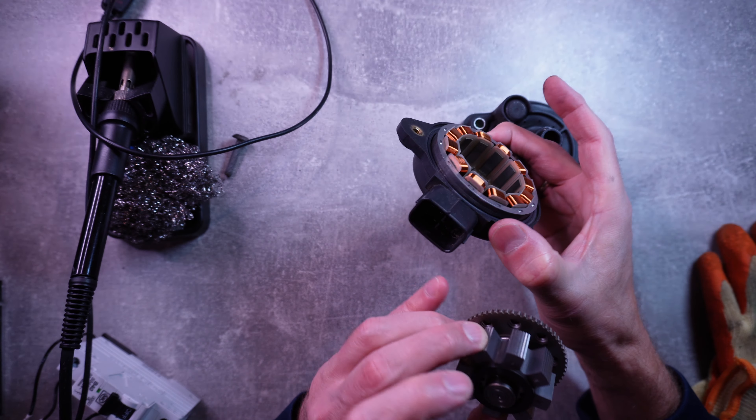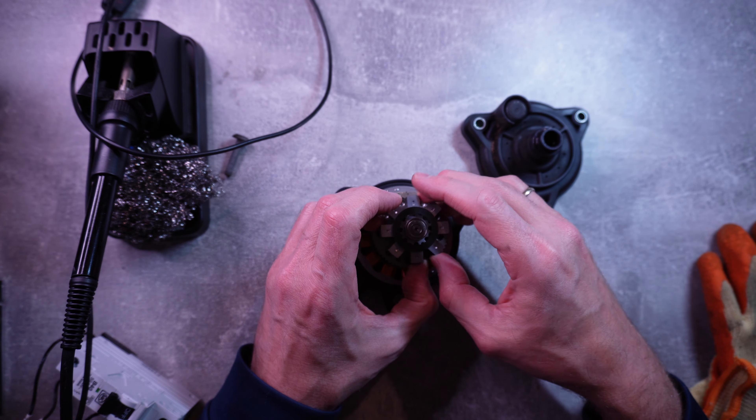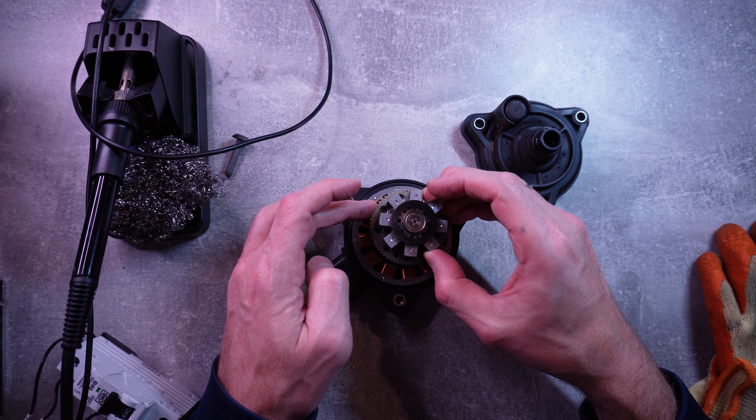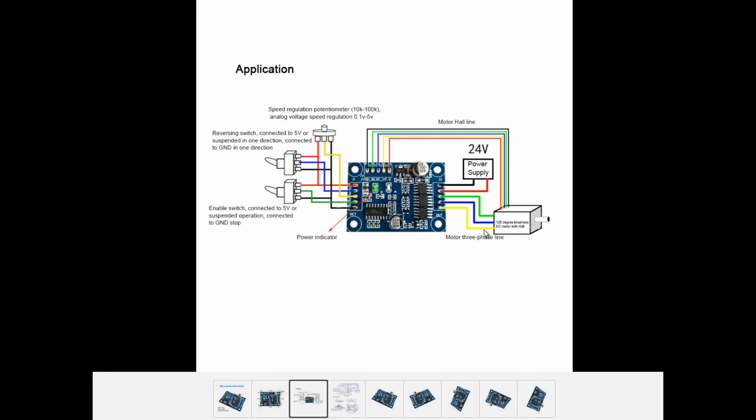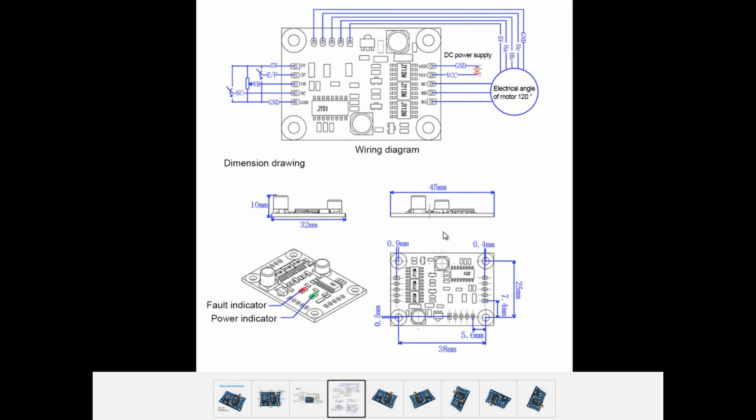I just need to get the pin out of this connector here and get that sorted out. I may want to try one of these micro drive boards available on Amazon and eBay. The benefit is that it's already made and there are connections for a three-phase motor and Hall sensors as well, so you have the option to change the direction. Please let me know in the comments if you think it's a good idea to try this board.